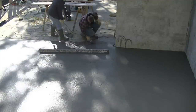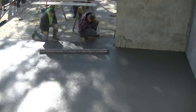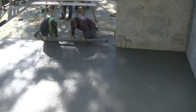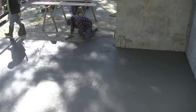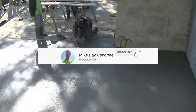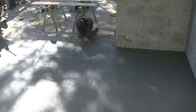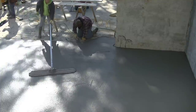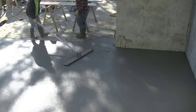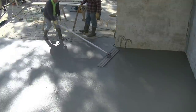Just as soon as Darren gets finished up, we're going to bull float that, and then they had to let this sit about an hour to an hour and a half before they got on it to start mag floating it out. That's the way we pour a small concrete floor addition onto an existing house — they drill and pin the foundation to the existing one, and then we come in and pour and finish the floor like normal most of the time. Thanks for watching, guys, and we'll see you on the next one.